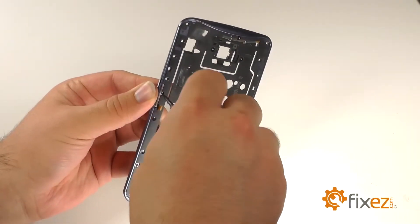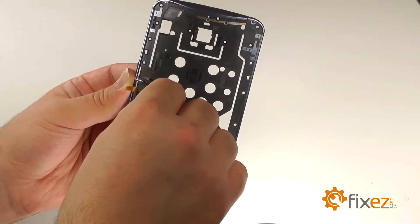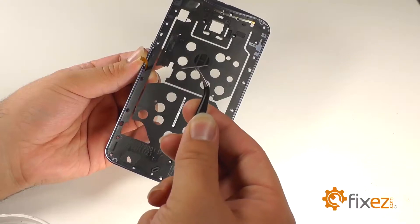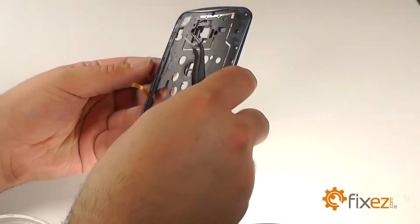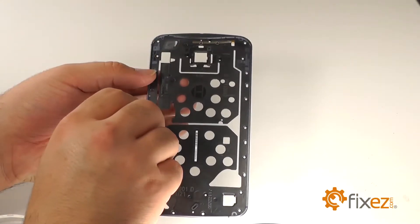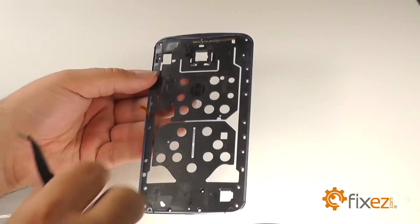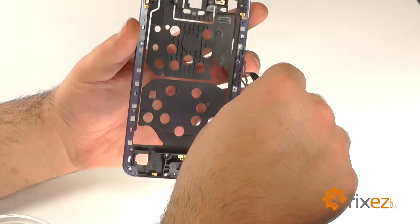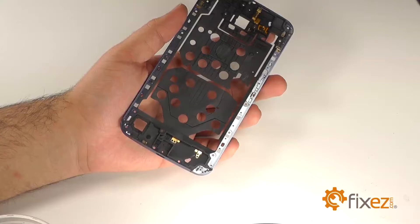Remove the one silver T4 Torx screw from the left-hand side of the mid-frame, and remove the silver bracket that is holding the physical power and volume buttons in place. With the bracket removed, the buttons will simply slide from the side of the frame. With the buttons removed, we will lift the small metal bracket and remove the power and volume button ribbon from the assembly.